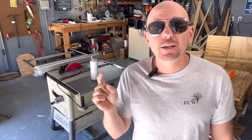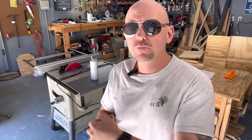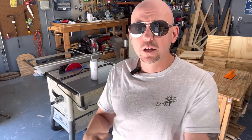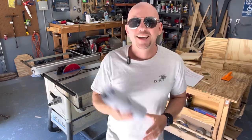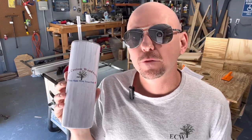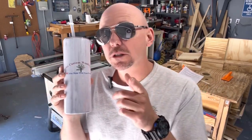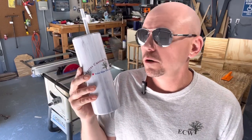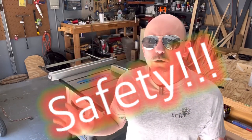Please remember to hit the like button, subscribe to the channel, and ring that bell for future notifications. Please comment if you have any table saw tips or feedback. Quick thanks to 1416 Designs for making me this awesome tumbler — they make cool stuff and sell designs you can buy to print your own. I'll link them in the description. Let's first talk about safety, which should be number one when dealing with any tool.